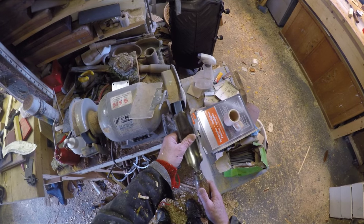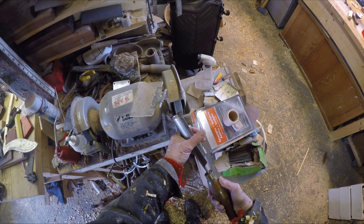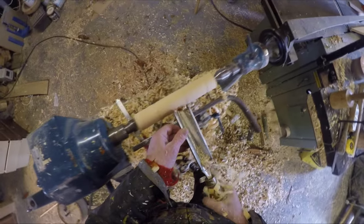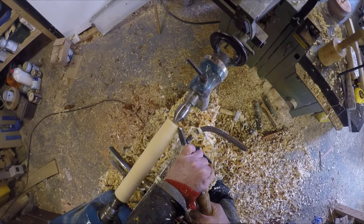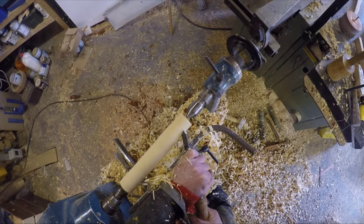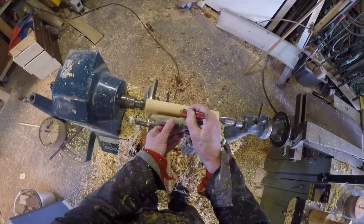I don't use jigs for sharpening. I think it's very important for people to understand and get to feel the tool all the way through — the angle feels right, the angle feels wrong. You soon get to know what's right. I've never used the GoPro before for filming wood. Perhaps it doesn't get close enough, but at least you can see the work and the camera doesn't get full of dust.